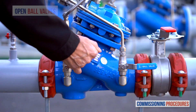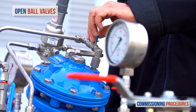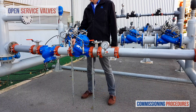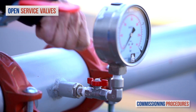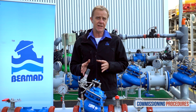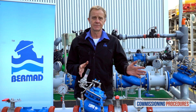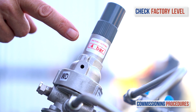Now open the ball valves at the pressure reducing valve's control trim. Make sure that the service valves on all the pressure gauges are open. Note that the pilot level of the pressure reducing valve has been set at the factory. This level is the set downstream pressure of the station. You can check the factory level by reading the label on the pilot cover.